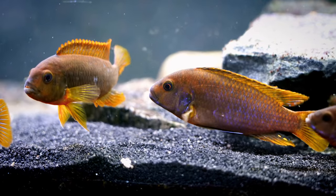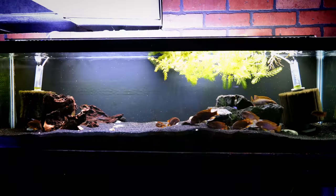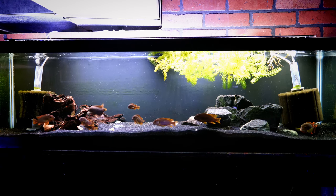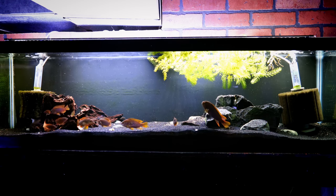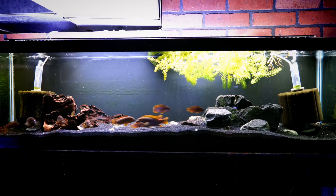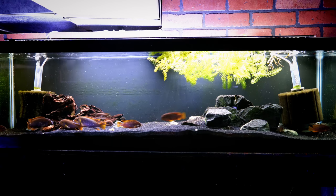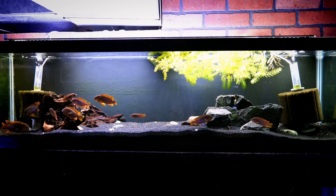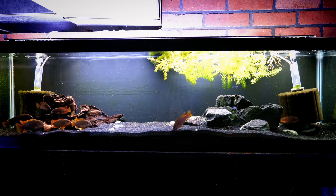They are Mbuna, so they like a higher vegetable diet. We've been feeding a lot of our fish Northfin-branded foods — they are a channel sponsor and I've found those foods to be very, very good. They've got kelp flakes, cichlid flakes, and cichlid pellets that are all great. So they get a variety of flakes and pellets, and occasionally some frozen brine shrimp. We try to stay away from really super high-protein foods because they're Mbuna and we don't want to risk digestive issues.